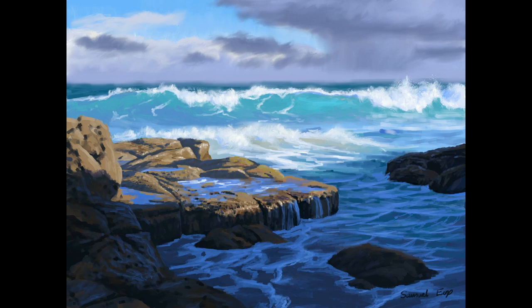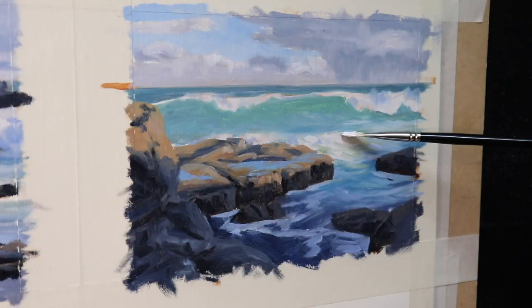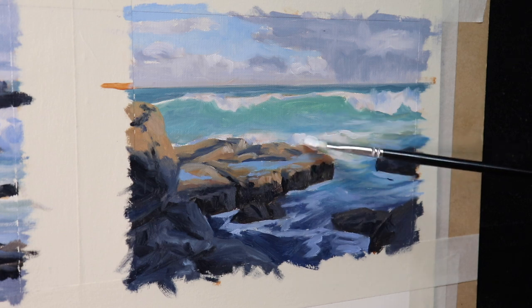I've already made a start on blocking in some of the color studies for these digital designs. At the time of recording, I've only got as far as the blocking stage, so none of them are finished yet, but I'll definitely show you the painting process in the next videos. I'll see how these color studies turn out and then I'm sure to do some larger paintings from them.